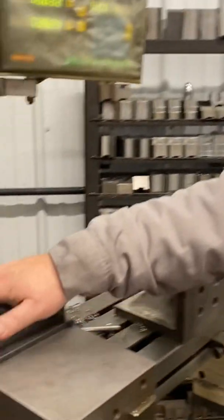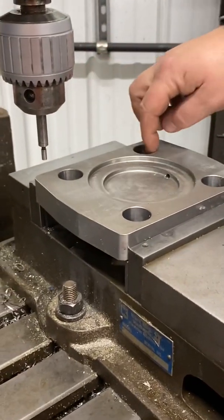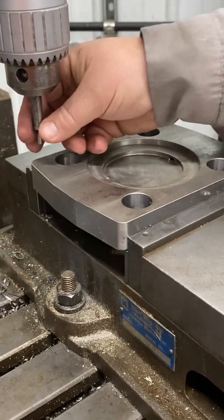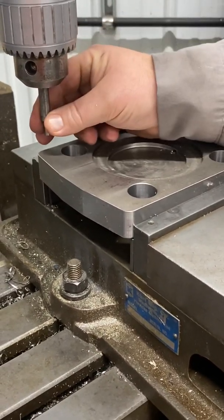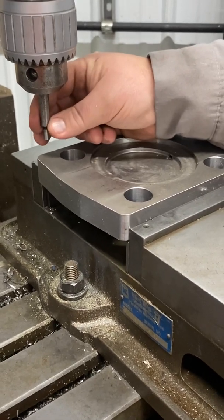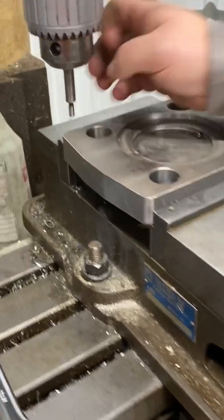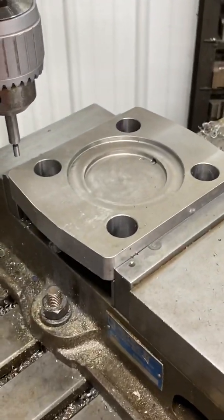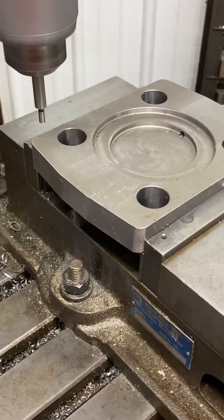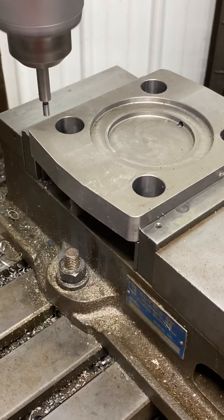So let's take a look at what we have right here. I've got our same little handy dandy part. We're going to make this hole our zero today and we're going to use an edge finder to do it. If you have any questions about how this edge finder works, go back to my video on edge finders. I'm going to get this spindle moving at about 1,200 to 1,500 RPMs.